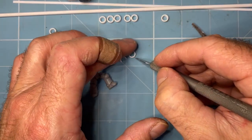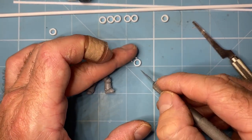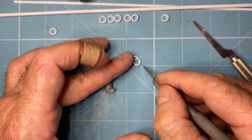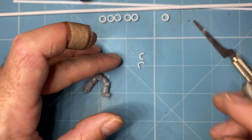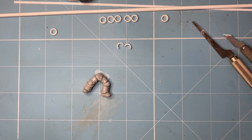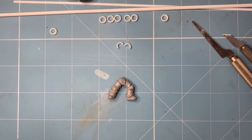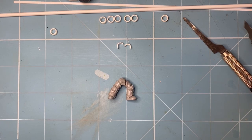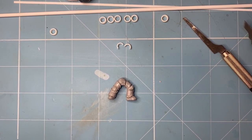Now this is quite an involved process — it is by no means something that is going to be quick. I generally get a production line going and work in batches of sort of 10, 15, 20 — at least 10. I wouldn't bother doing it with any less than 10. I don't really enjoy this leg section stuff, but I think it's got to be done if I want the correct mark of armor.